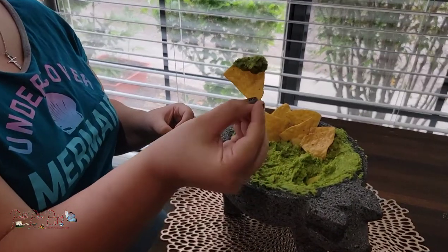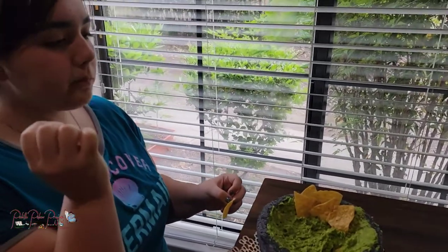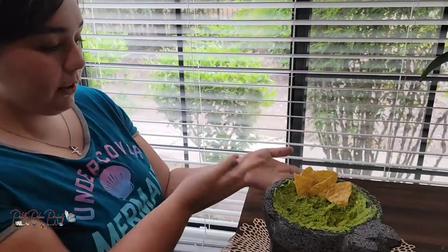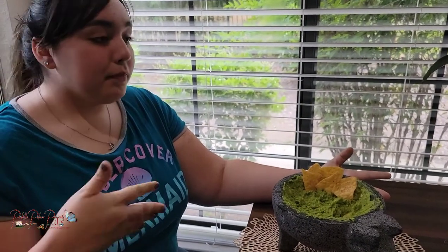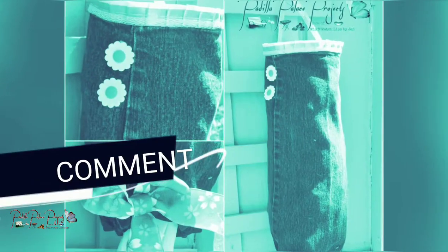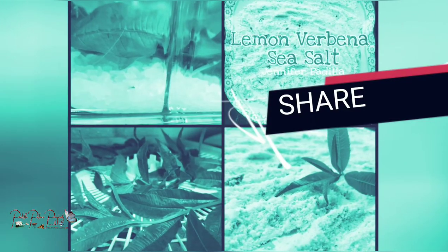Now, time for the taste test. That is good! You can serve this in the molcajete if you want, or with ranch and chips on the side like we did, or you can just serve it in a plain bowl. Anyway, guys, I hope you have an amazing night. Please like, subscribe, comment, and share. Hope you guys have an amazing day — we'll see you next time.